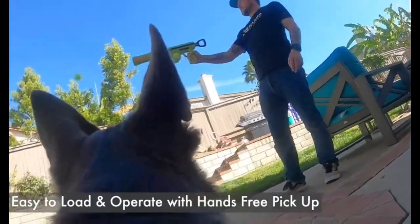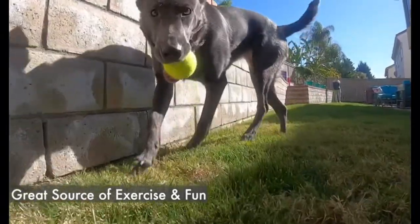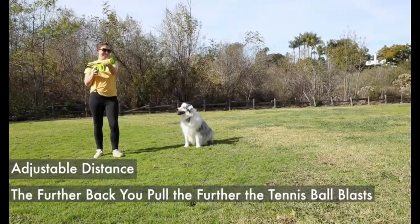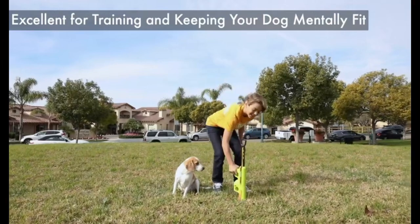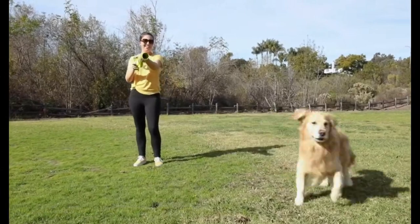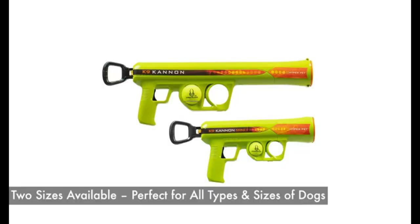Elevate playtime with the Hyper Pet Canine Cannon dog ball thrower launcher. Designed for small to medium breeds, this launcher comes with a Hyper Pet 2.5-inch tennis ball for hours of fetching fun. Enjoy interactive and energetic play with your dog, providing both exercise and bonding — where quality and playfulness come together for endless fun and excitement.